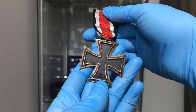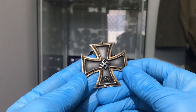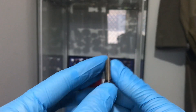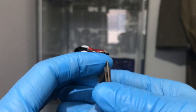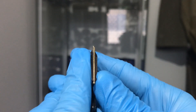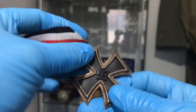I'll show you some things to look for when buying one of these. The first thing I always check is the sides of your cross. You should be able to see a very fine line running up the side where they were brazed together — like that. And if you see that little line in there, that's always a good indication that this is an authentic one.